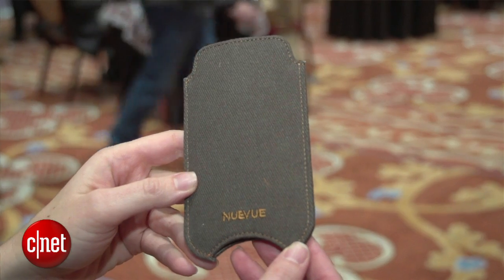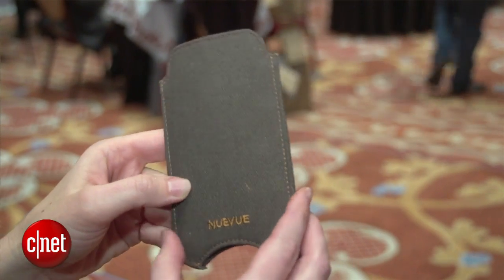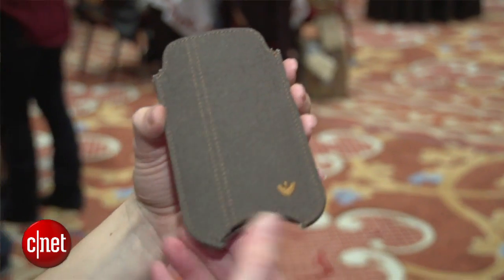Now one thing I should mention is that it might not get the entirety of the phone clean, and you might find that it sort of moves things around instead of wiping it off completely. Of course you're going to get all the grime on the inside of the case, and the antimicrobial lining will wear out. Shelf life is probably about a year or a year and a half.